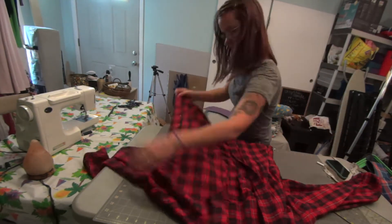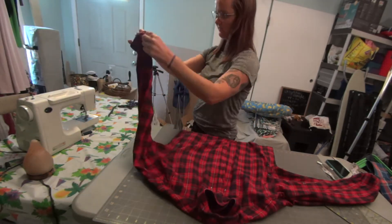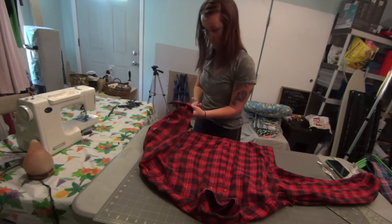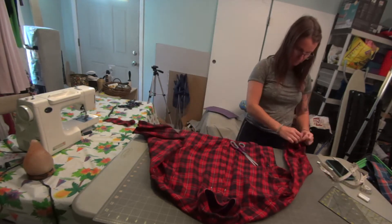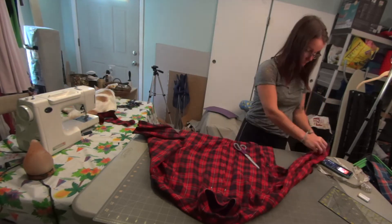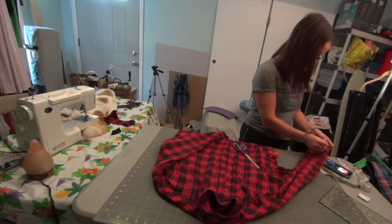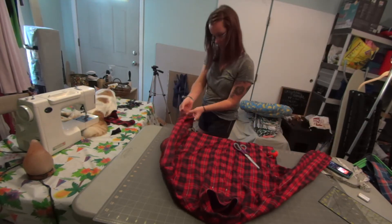I put the shirt on to see how it was going to fit and make sure I didn't screw anything up too terribly. Then I removed my sleeve cuffs and put a pin up the slit of the sleeve so that I would sew that together, making it just a regular sleeve.